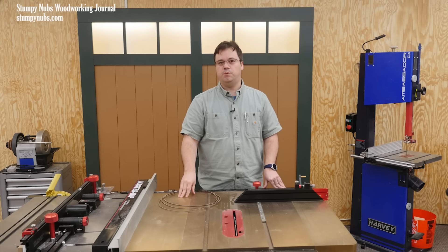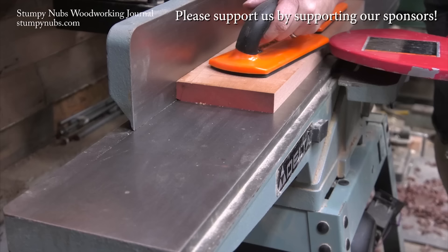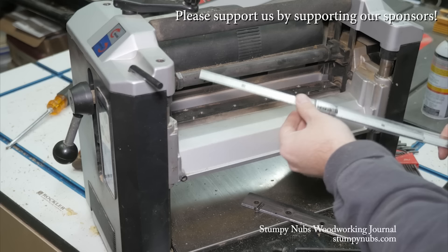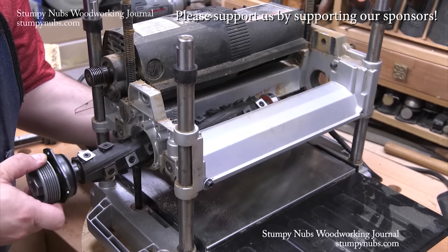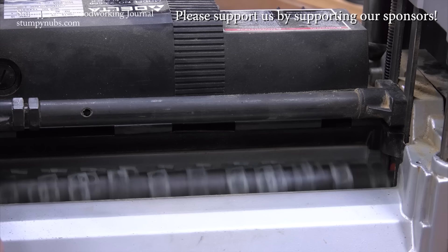But before you do, check this out. Mywoodcutters.com is the sort of small business I like to support. Stefan is a great guy and he can find you knives and cutters for almost any joiner, planer, shaper, or molding machine. And his are the best prices if you're planning to upgrade to a helical carbide cutter head. Please use the link below this video to check with him before you buy somewhere else. Some small businesses are just worth supporting.